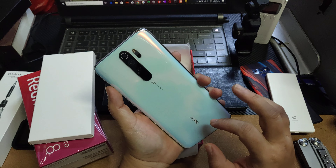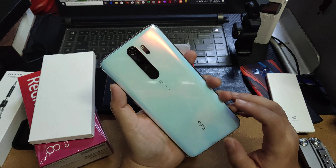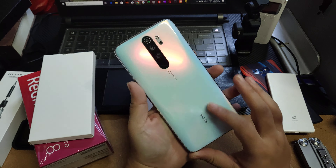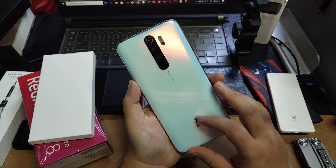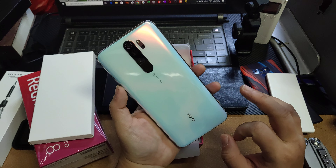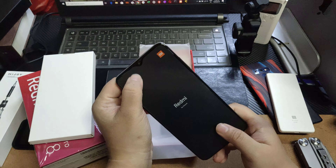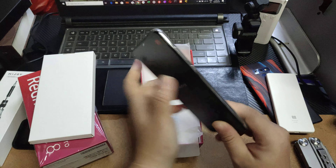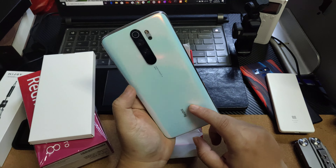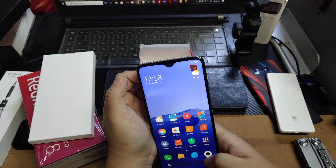When I look at the K20 Pro, I have to tell you how I feel. Since the K20 Pro, I have to tell you how I feel. I'll be able to do this.